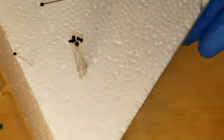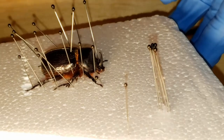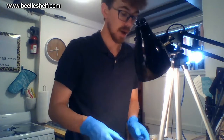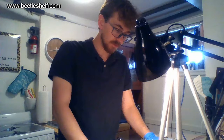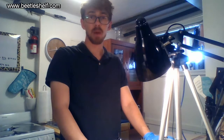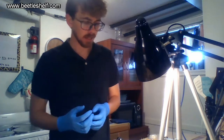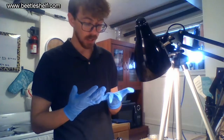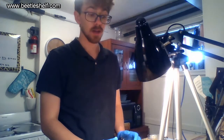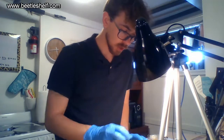Very beautiful beetle. These beetles are very plentiful in the southwest United States, like Utah and Arizona. I would love to breed them, but they're very difficult — females often only lay eggs in a mixture of freshly ground rotten leaves and white-rotted hardwood with white mold growing on it. As far as I know, the only person who has bred this species is Oran McMonegal, and he did it after 15 years of trying, so it's very difficult.